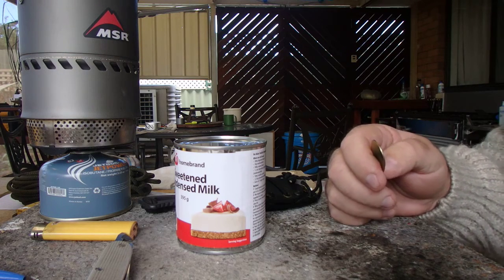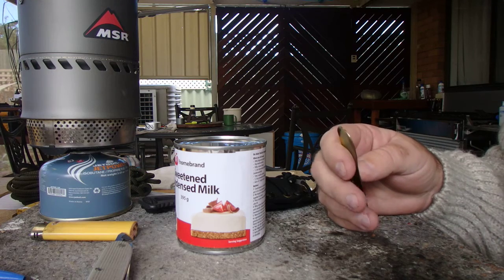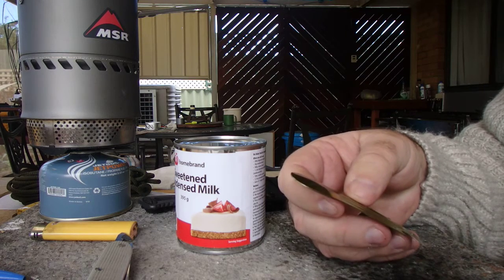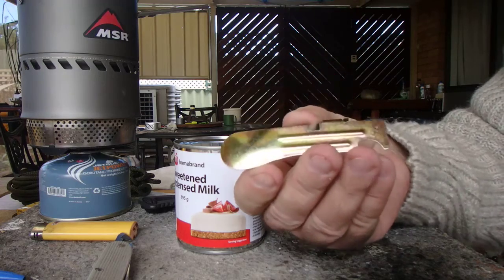Hi guys, it's Mike here from Chaos Bushcraft Down Under. Today I thought I'd talk about military can openers. They're not as popular as they used to be due to the MREs and all that, but until about 2007 the Australian Army still dished out these little fellas.